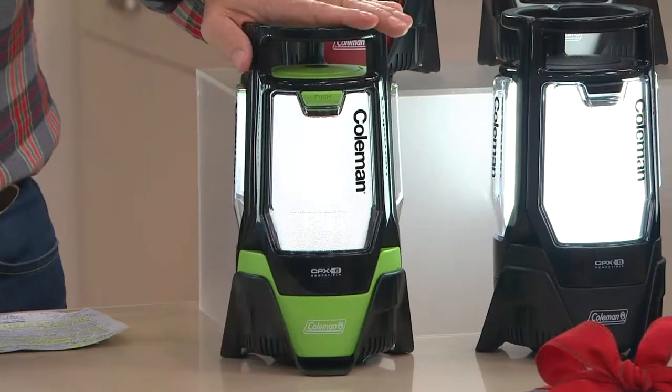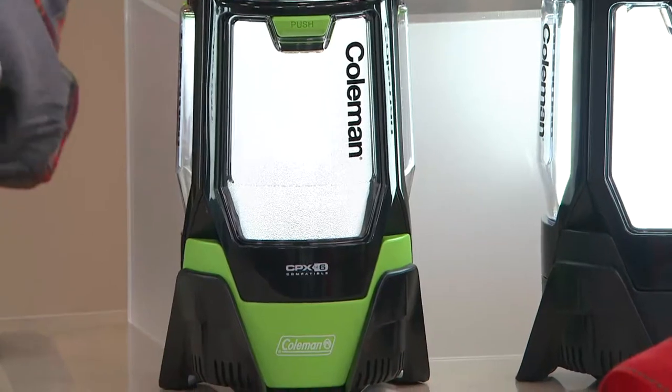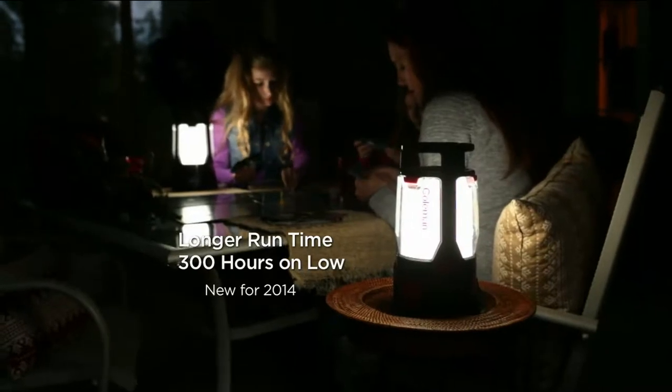If that's your choice, there's no advance order and no reorder. Once your color sells out, it's gone — and that could happen pretty quickly today, if not tonight, on the green. Longer run time: 300 hours on low.